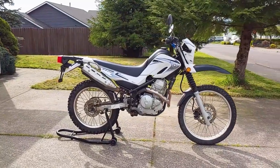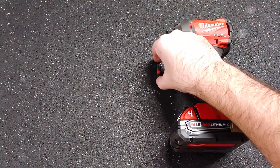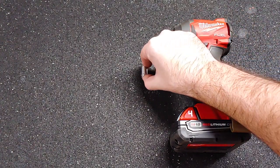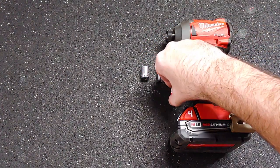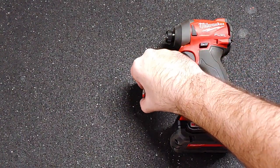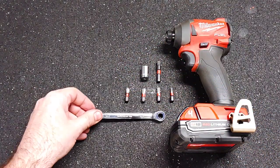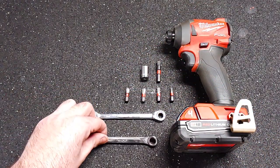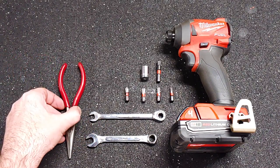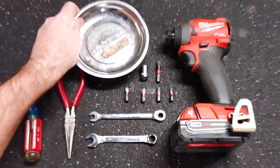Here are the tools I used for this job: impact driver, socket adapter, 10mm socket, 4mm hex, 5mm hex, Phillips number 3, Phillips 2, 8mm wrench, 10mm wrench, needle nose pliers, flat head screwdriver, and a magnetic bolt.